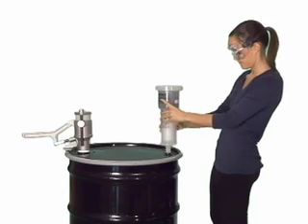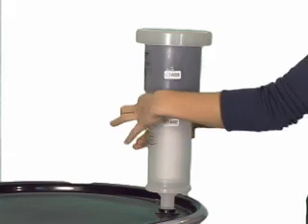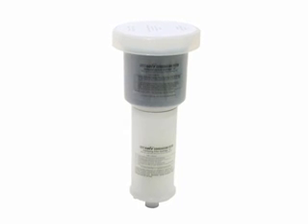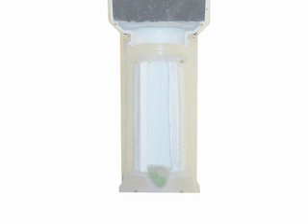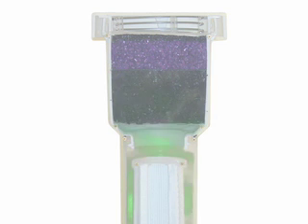The combination filter threads directly to the three-quarter inch bung, also found on any standard drum. Effective in filtering and collecting volatile organic compounds, or VOCs, the combination filter is comprised of two parts. The lower section is a coalescing cartridge that collects microscopic liquids from the can's propellant, which can then be drained back into the drum.